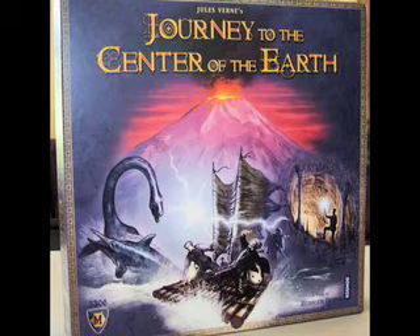And now it's time for another Dice Tower review with Tom Vassell. Welcome to the Dice Tower! I'm Tom Vassell, this is my daughter Melody, and today we're going to be talking about Journey to the Center of the Earth from Mayfair Games.